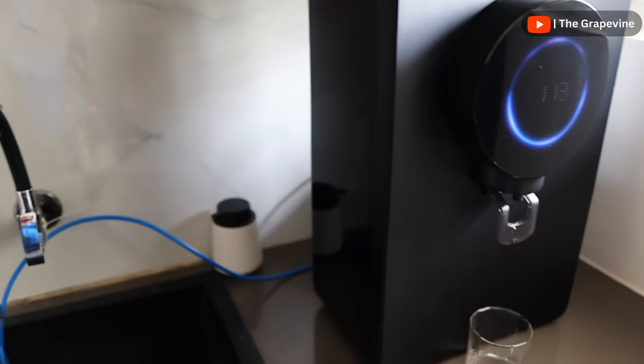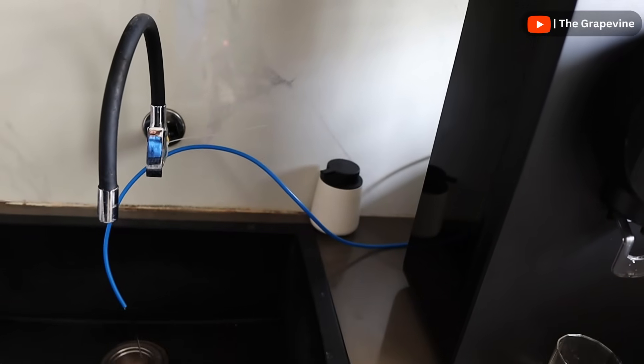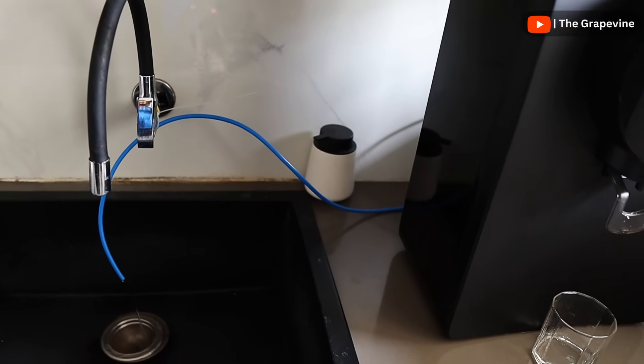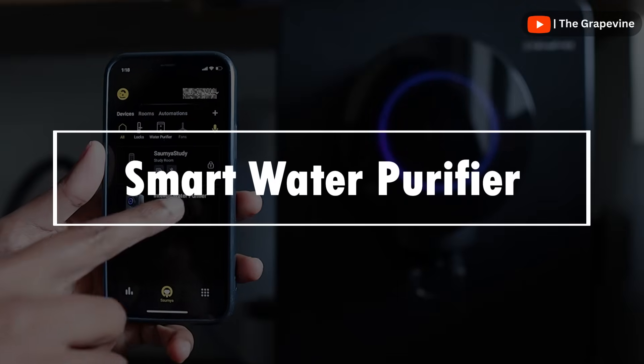Most water purifiers waste 3 litres of water for every litre of water purified because RO is used all the time. Since adaptive filtration is used in the Atomberg purifier, less water is wasted — less than 1 litre for every litre of filtered water.